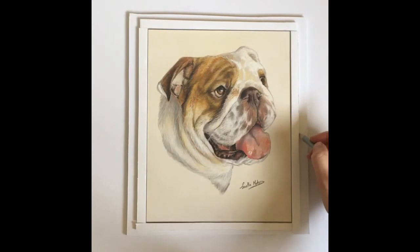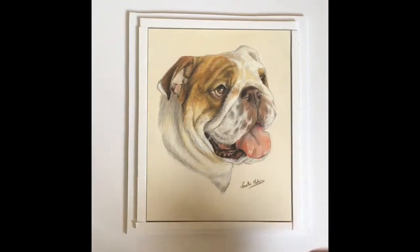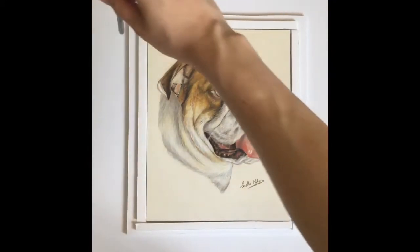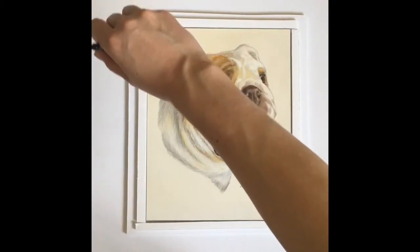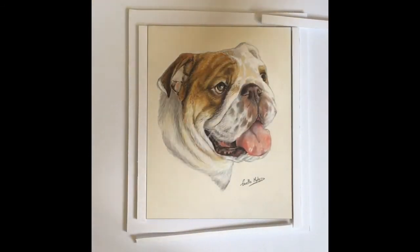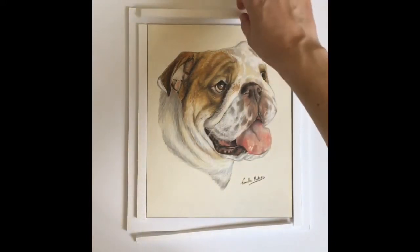I measure with my pencil and put some guidelines down so I know where I need to glue these pieces down. I use hot glue to secure the edging around the pastel piece.